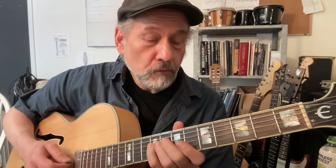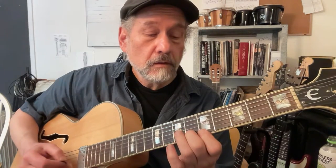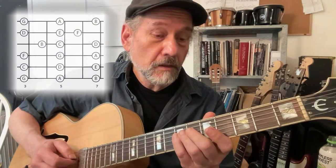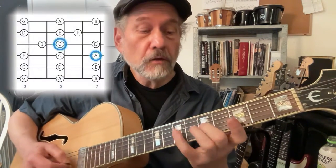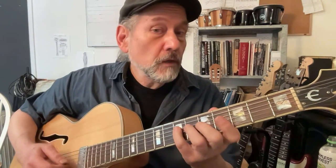B minor seven flat five, rooted on the ninth fret. Notice I'm going fourth finger, third finger, second, first — always playing in both directions. A minor seventh, rooted on the seventh fret. Now this fingering is fourth finger, second, third, first — so you kind of turn a corner there.